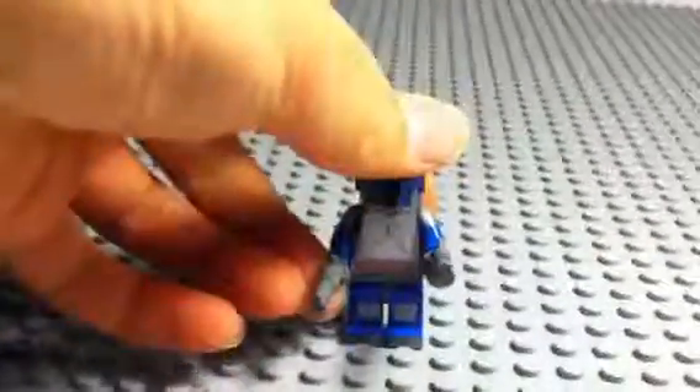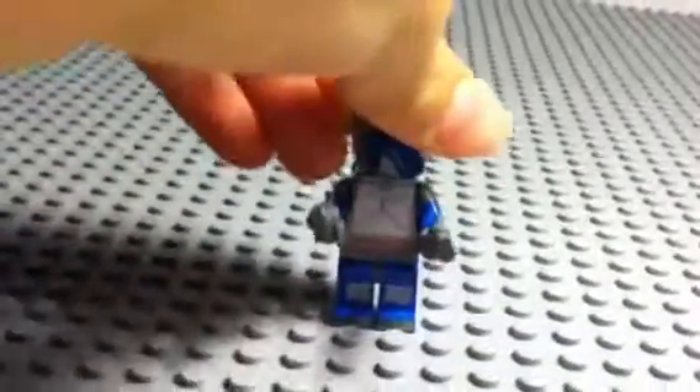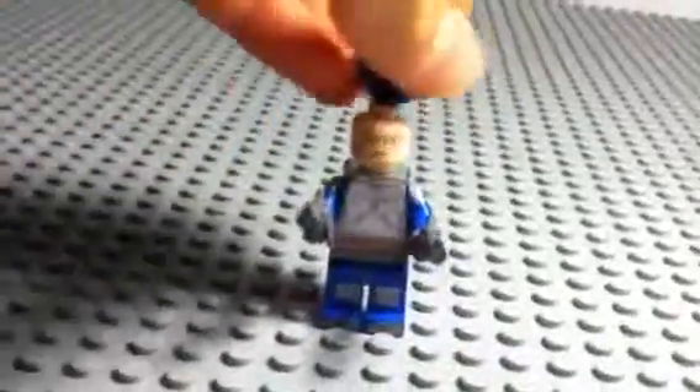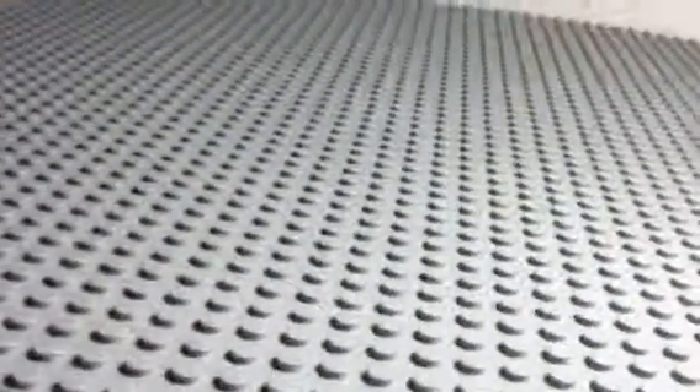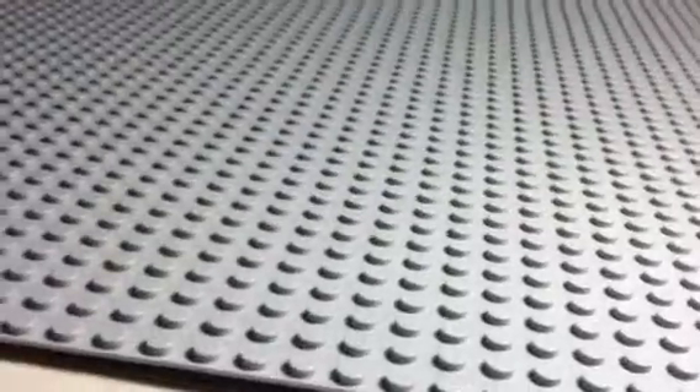Here's Jango Fett with his dual pistols. I can't really find a good head for him, so I just kept a Mandalorian head. Everything else is pretty much the same, so I'm just going to put him on the turntable and take off his guns and give you a better look at him.